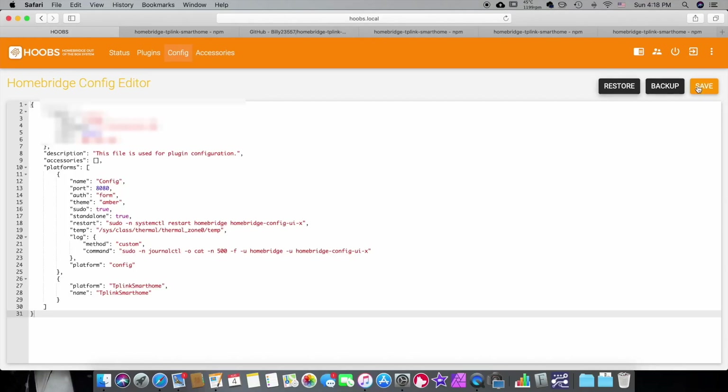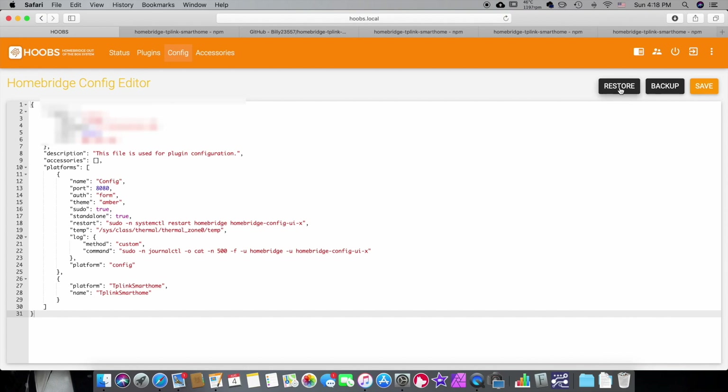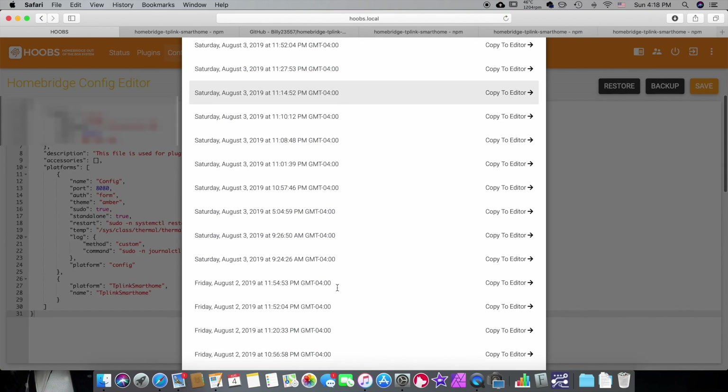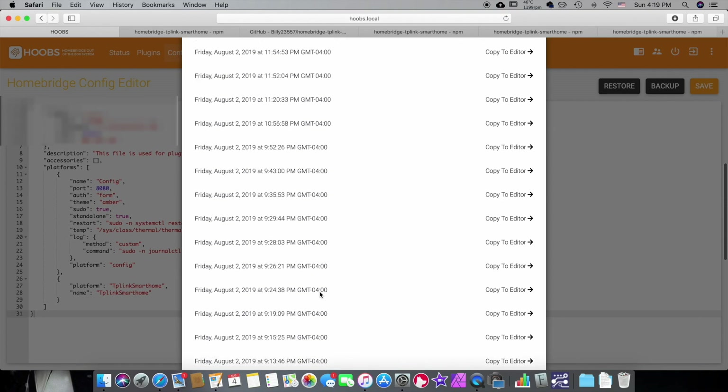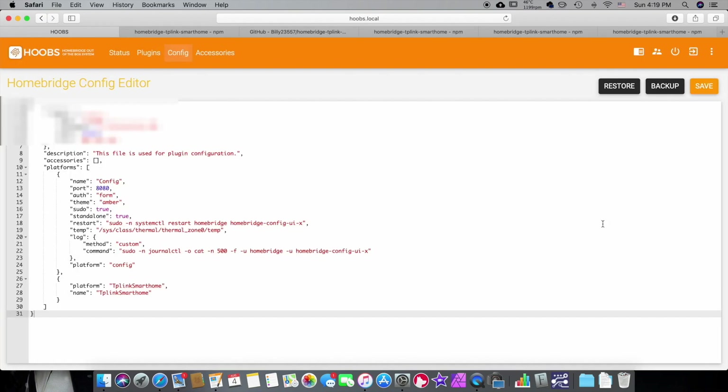Another cool feature I really like — you can back up your config. If you've got your script just perfect, you can hit backup and it downloads straight to your downloads folder. Or you can restore from save points. You can see I've been playing with this quite a bit — it has multiple save points, so you can go back to your original setup. These are basically rollbacks. So if you're completely lost and don't know what else to do, you can go back to the last save point.